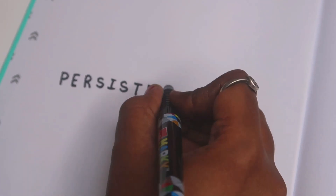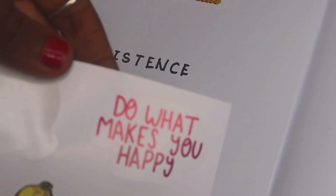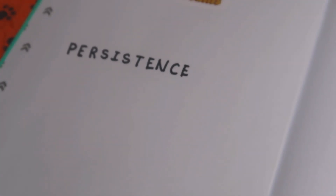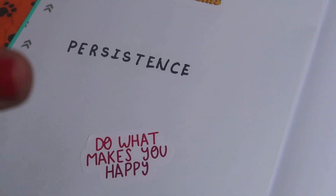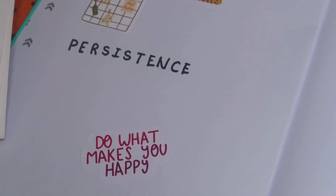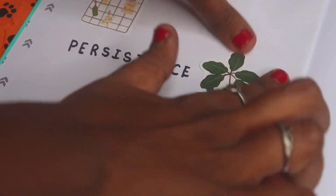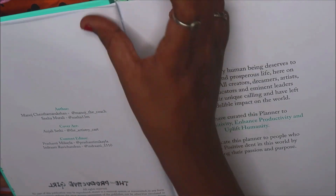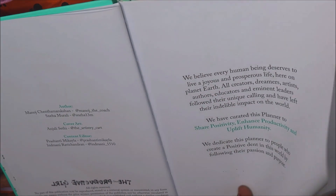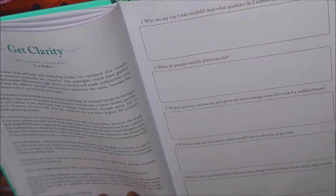On the left hand side we have this blank space, and I just thought of writing my word of the year on this blank page — it will be like a gentle reminder for me every time I look at it. My word of the year is 'persistence,' so I'm going to write that here. I really like this empty white page, so I'm going to write it out and also stick some cute stickers all around it. Then we have the credits page and journal prompts — some self-reflection time — with a few pages for that.